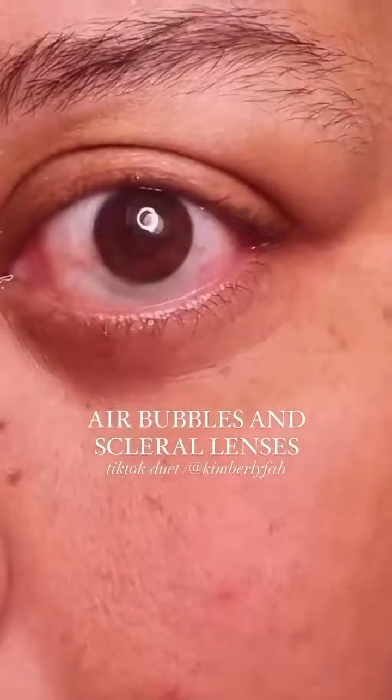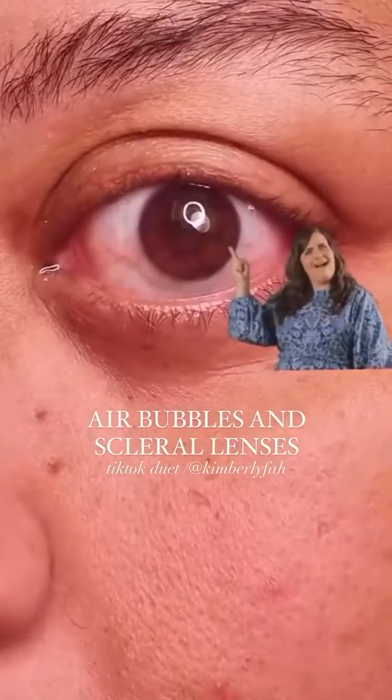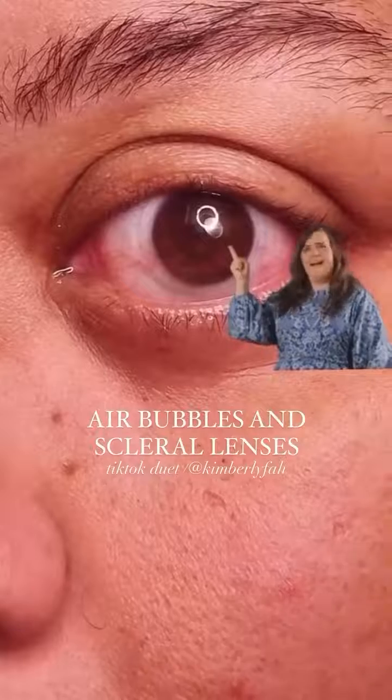My right eye was bothering me shortly after putting my lenses in. I didn't see this before, but you can see that there's an air bubble in there now.